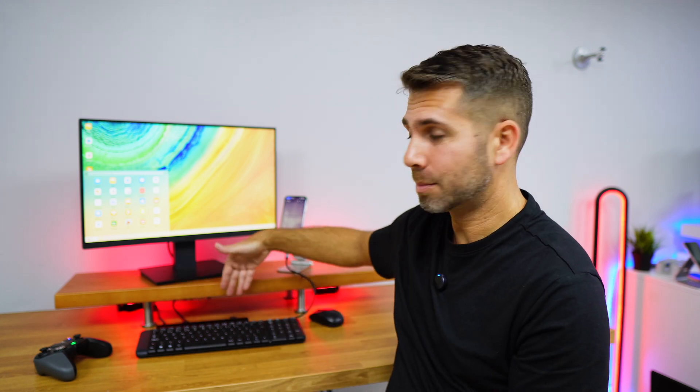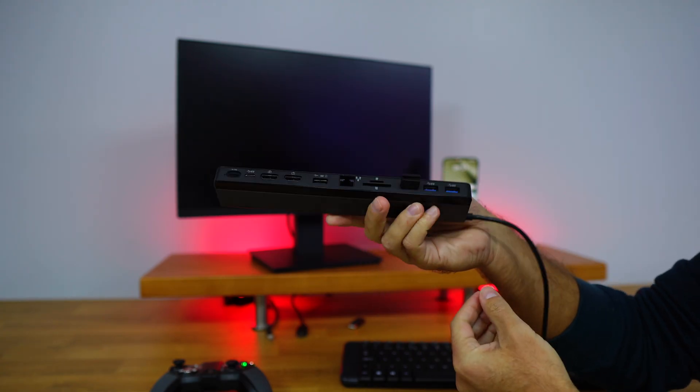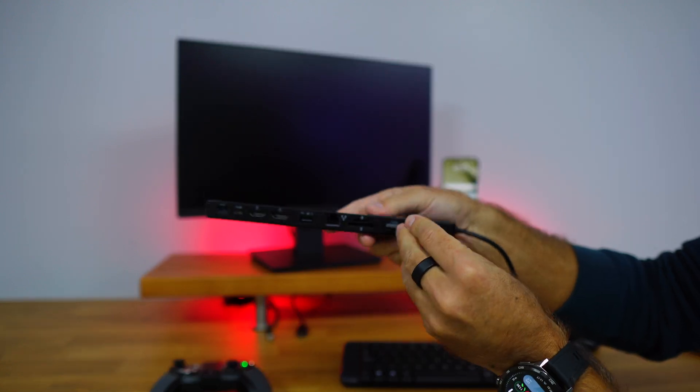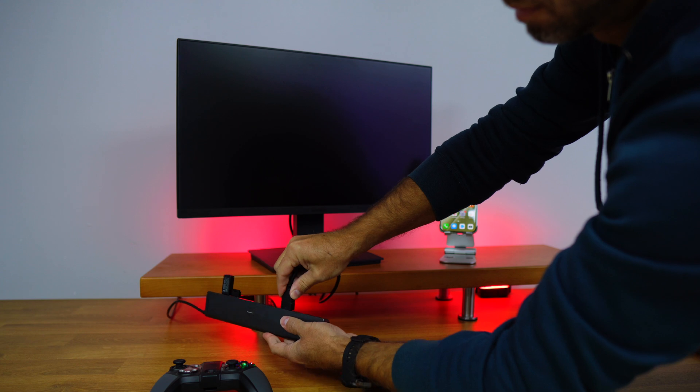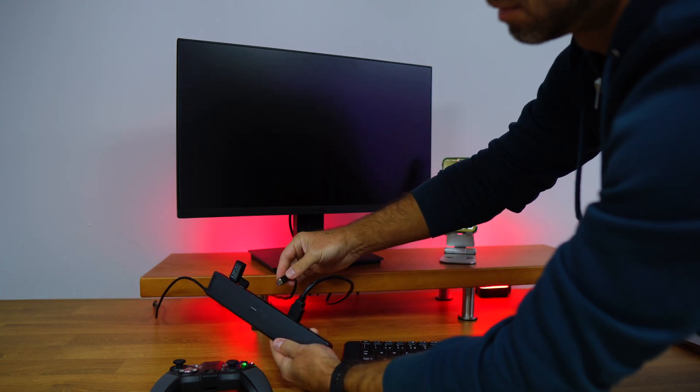After we select our USB Type-C adapter, we can just connect the peripherals we want to it. In my particular case I connected the mouse, a keyboard and a gamepad, and then I connected the HDMI cable to the display.